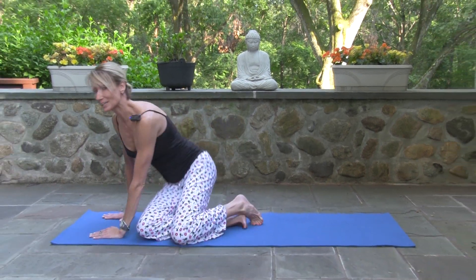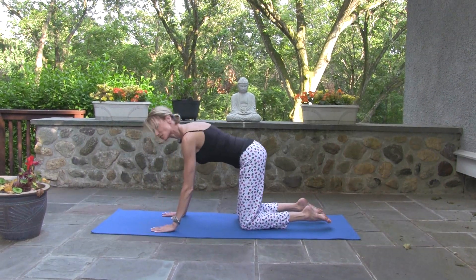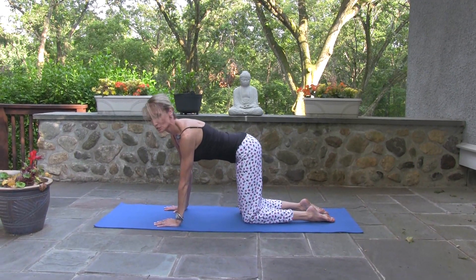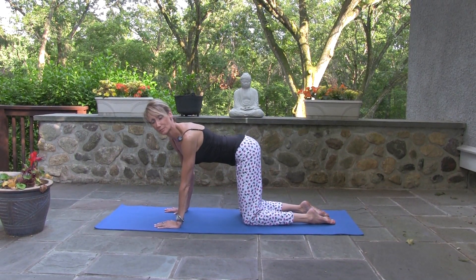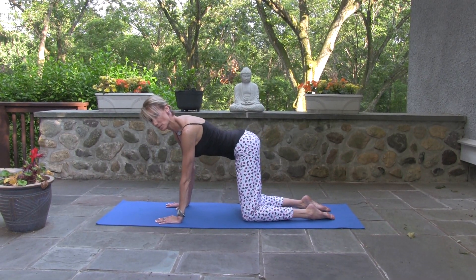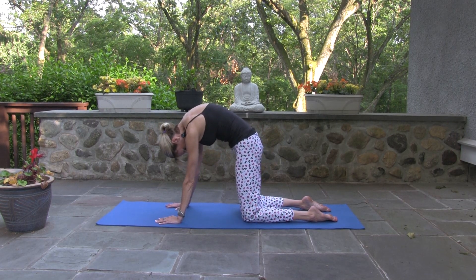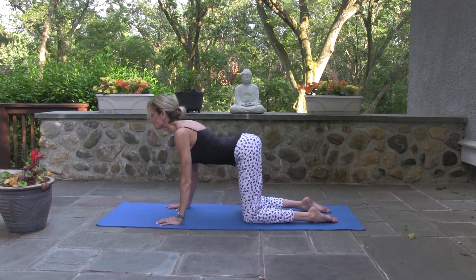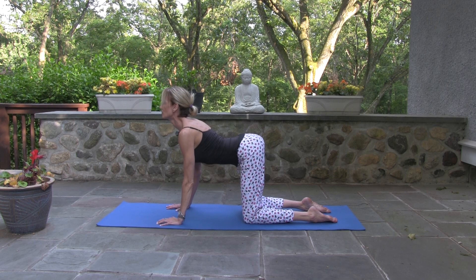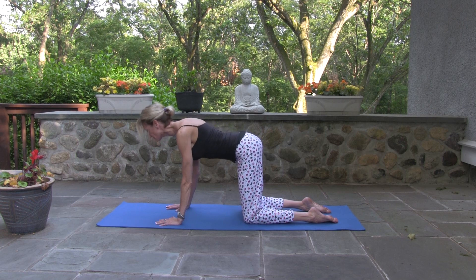Did you know that your spine can move in six directions? I think it's a great way to start your day to move all six. So first we start with some cat-cows — the first two ways the spine moves. Exhale, dome your back. Inhale, lift your chest and tailbone. Dome and then lift.